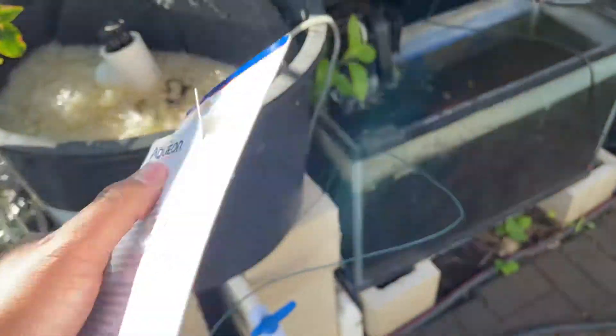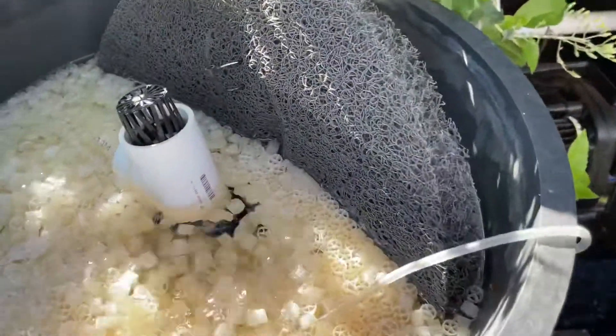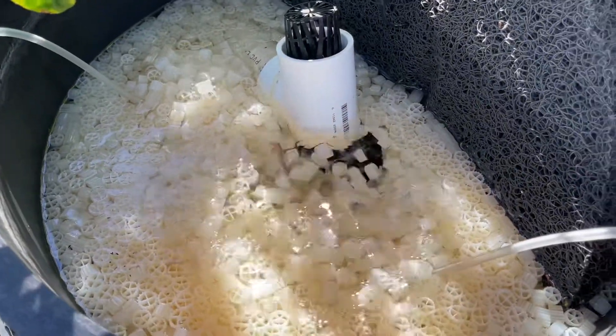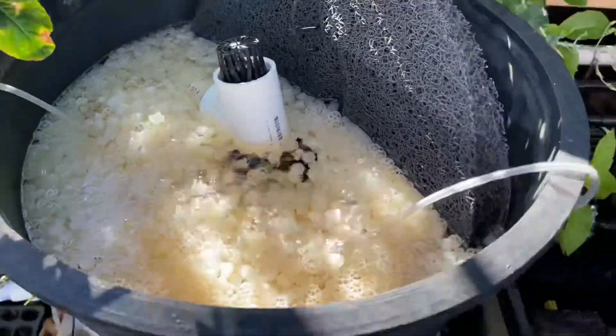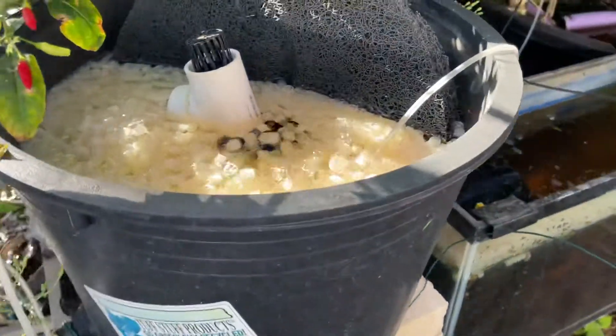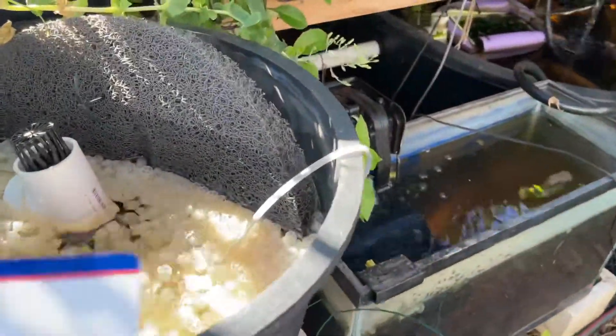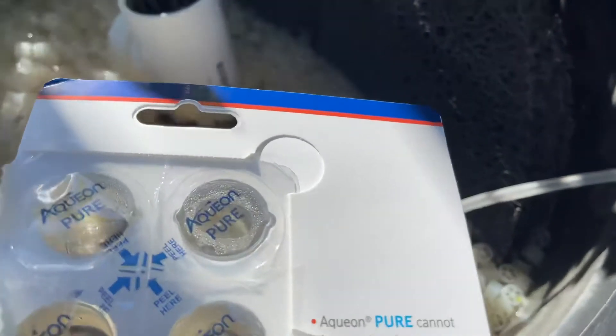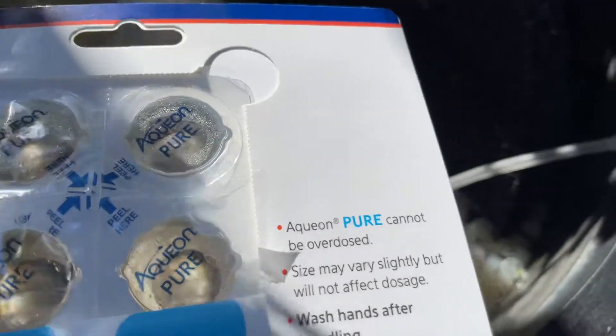These cannot be overdosed and they help maintain clear water. A couple weeks ago I added K1 and K2 media to my filter here — it's a swirl filter. When you get the package it says 'peel here.' I opened it right here and it has a little peel-here sticker. All I'm gonna do is add this to my system.